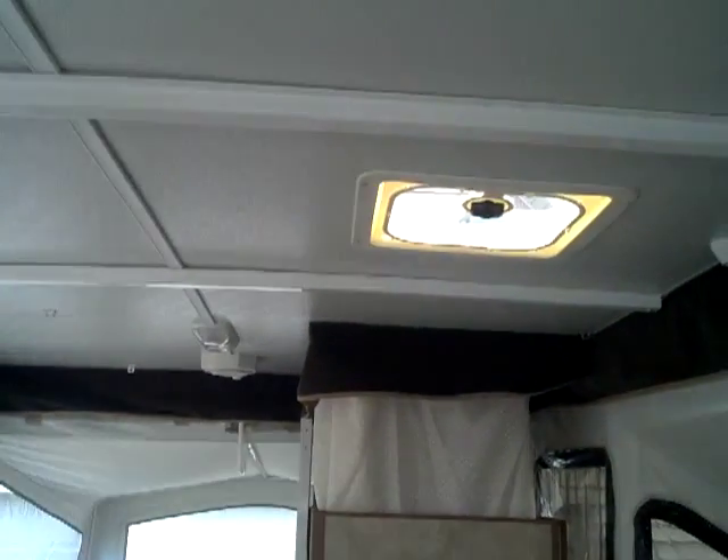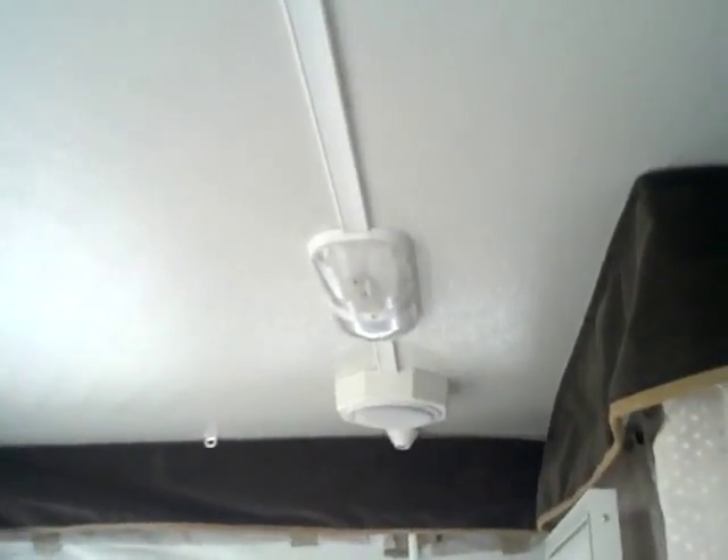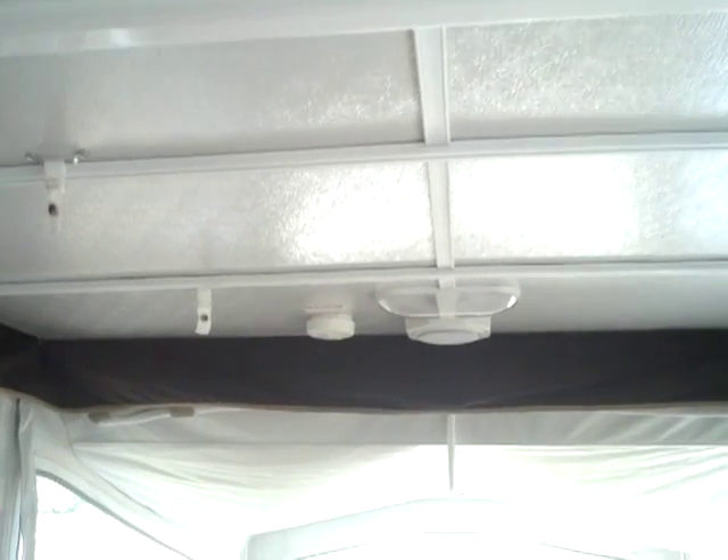Looking forward, we do have in the roof a standard vent for cooling. You've got internal speakers and overhead lighting down here. We've also got a fluorescent light over the sink area, the kitchen area, and the galley. And then lastly, another set of speakers down there, as well as the smoke detector and overhead lighting.